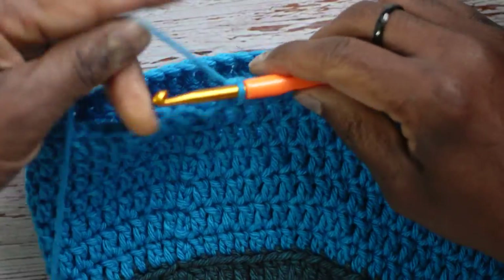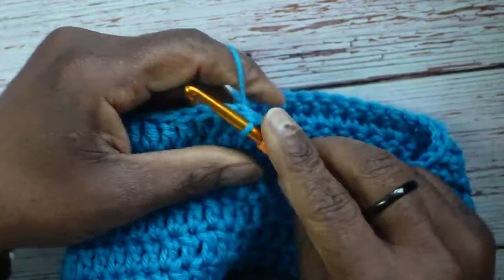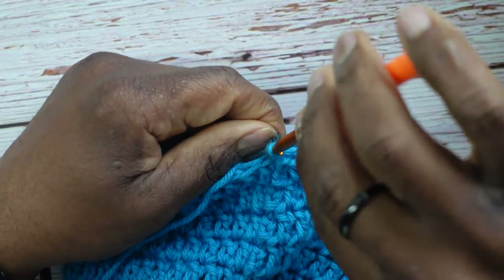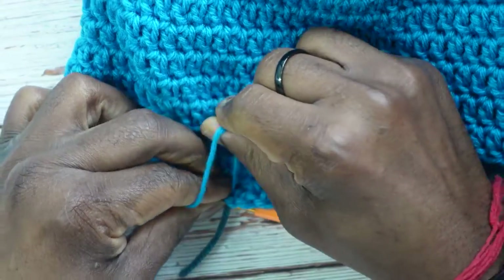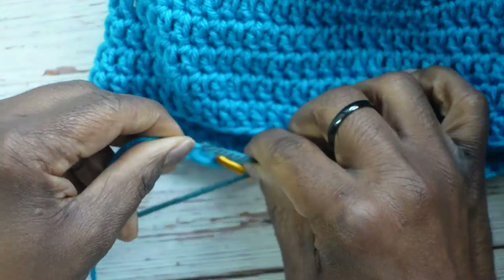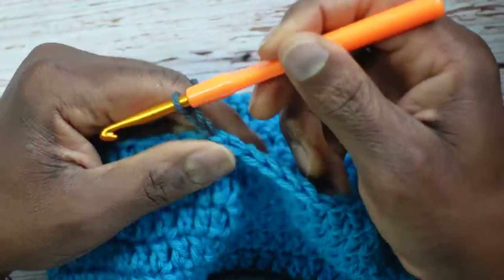I've done six more rounds — one, two, three, four, five, six, seven total rounds in the second color. Now switch back to the first color: slip stitch into the top of the double crochet, yarn over, pull through. Hook on the first color, pull through, flip over, pull on both yarns and tie a couple of knots. Cut the second color — we'll come back to it once more before we're done. Chain 2.